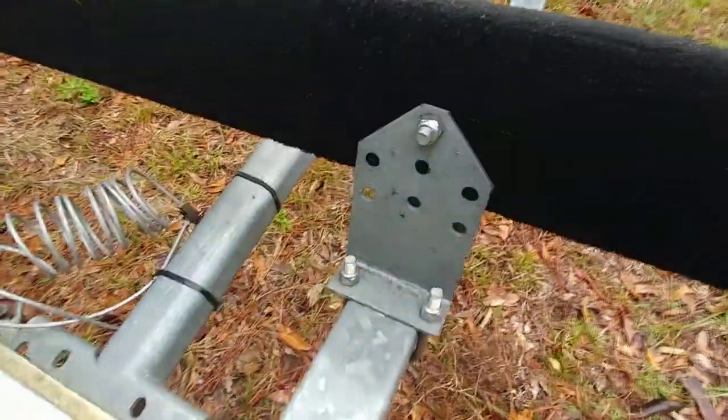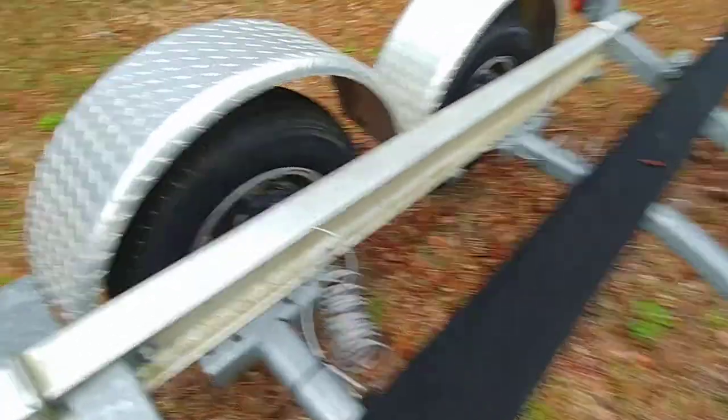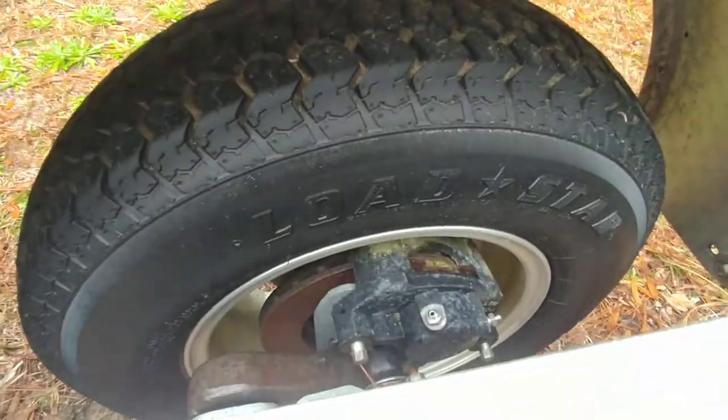You guys can see — anybody that knows trailers knows where the rust is, and you just don't see it here. I just wanted to show you that. I'm going to assume the brakes obviously should work; they probably just need to be run a little bit because you get a little bit of buildup on those discs. It's a torsion axle.